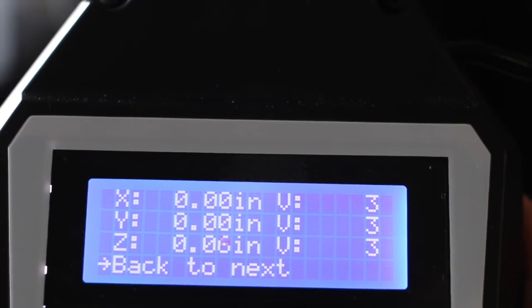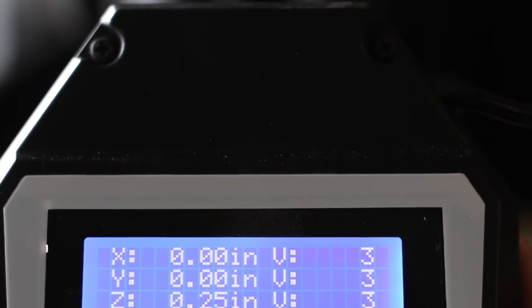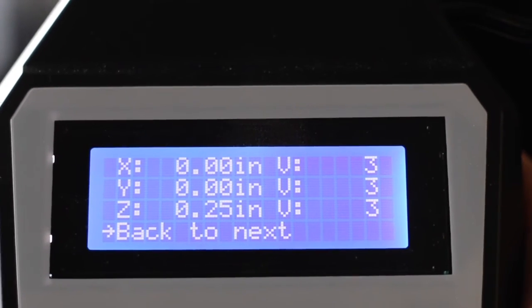We are going to then use the z plus button to raise the z-axis by about a quarter of an inch. We are going to press enter twice again to reset the coordinates.